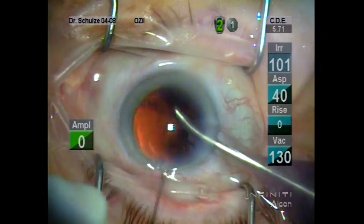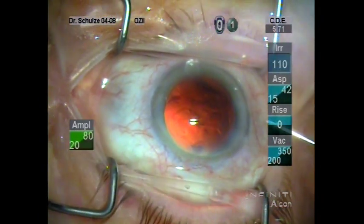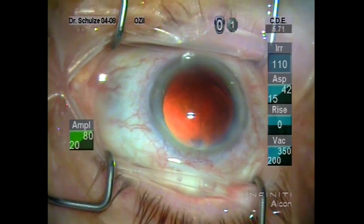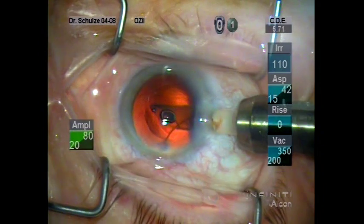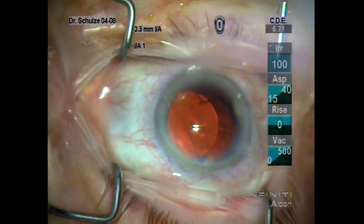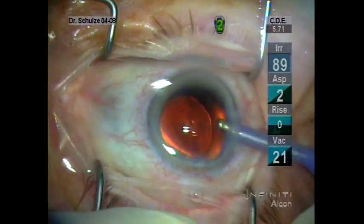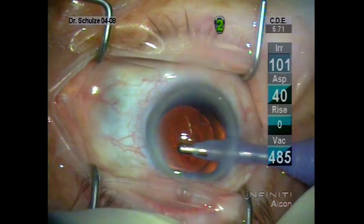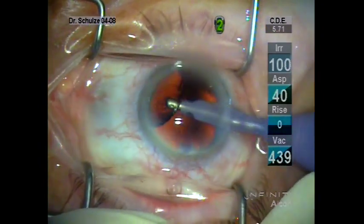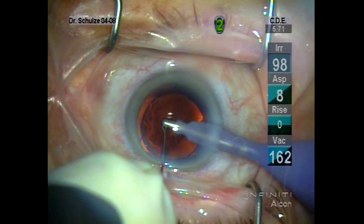We've now removed the last nuclear segment, and we've actually had complete cortical cleaving hydrodissection — there is no remaining cortical material here. We inflate the capsular bag with ProVisc, and then inject a three-piece columnar intraocular lens into the capsular bag. I do this using what I call a double-clutch technique, which involves two passes with the plunger. The implant is now within the capsular bag, and all that remains is to aspirate the remaining viscoelastic material. I use the irrigation aspiration tip to nudge the implant into position, going behind the implant to remove any trapped viscoelastic between the posterior surface of the optic and the posterior capsule.